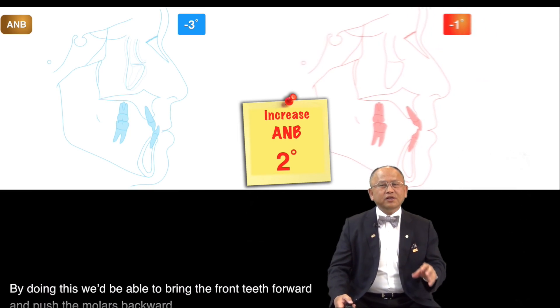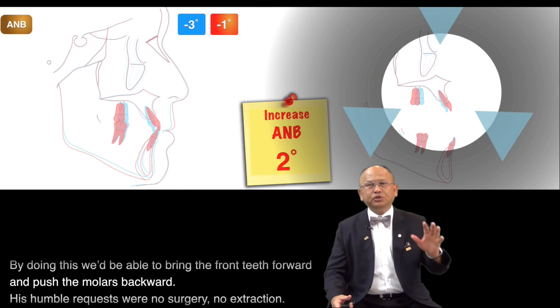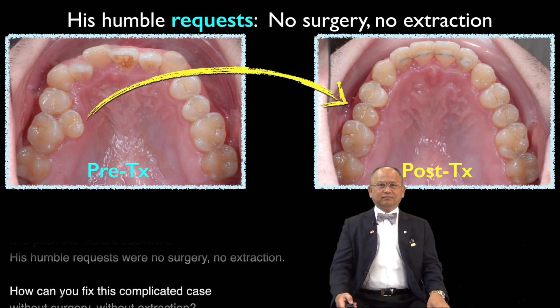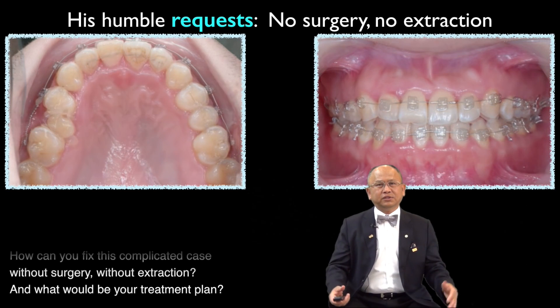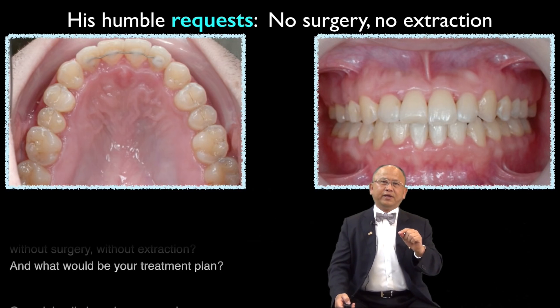By doing this, we'd be able to bring the front teeth forward and push the molar backward. His humble requests were no surgery, no extraction. How can you fix this complicated case without surgery, without extraction? And what would be your treatment plan?